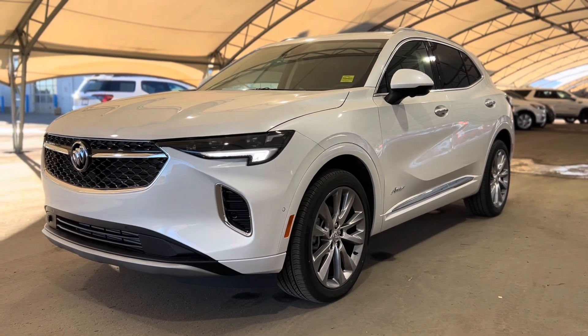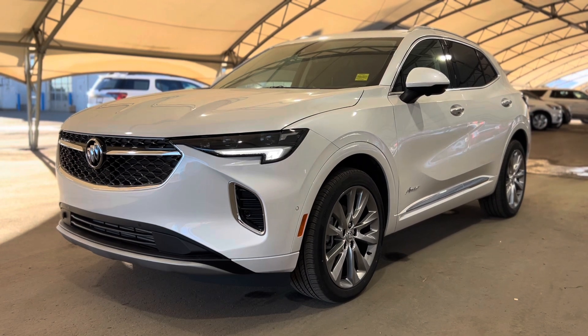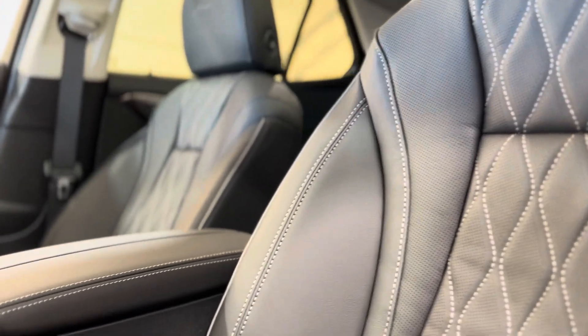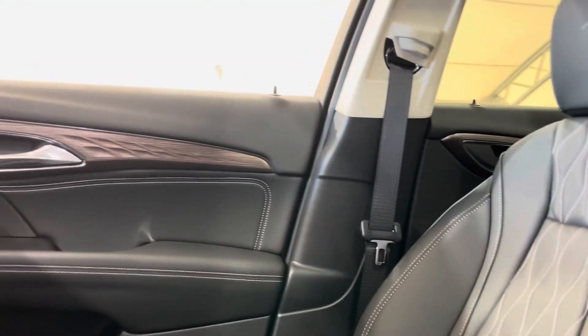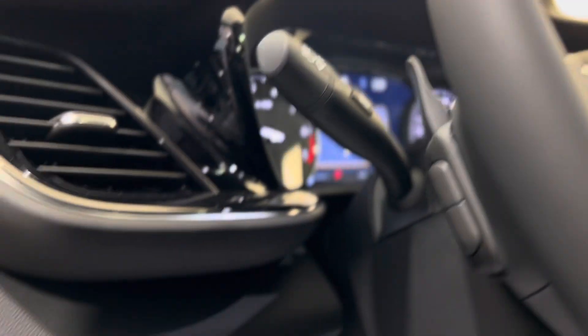Howdy everyone, welcome from all of us here at Davis Chevrolet. Today we're going to be doing a very quick walkthrough of one of our brand new Buick Envisions. As we take a step inside, we can take a look at those beautiful seats — I love that design. We can take a peek at some features sprinkled throughout.